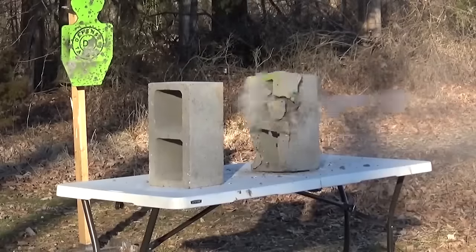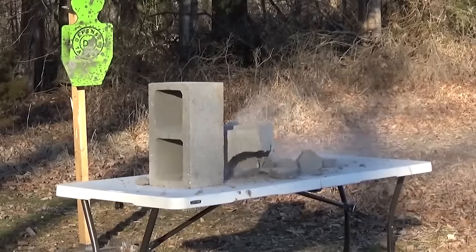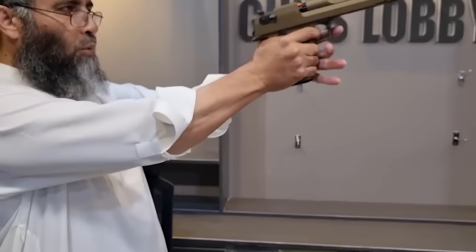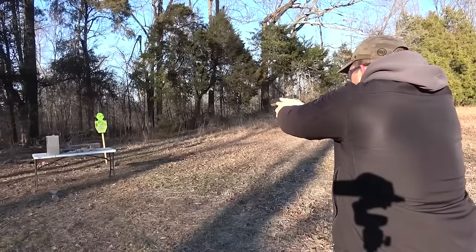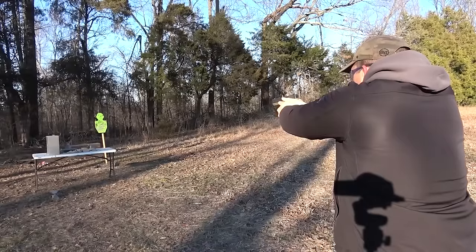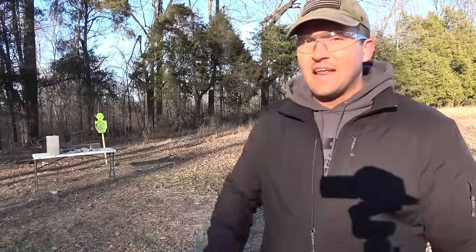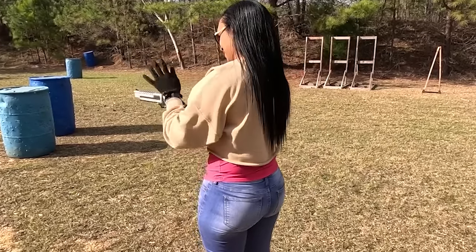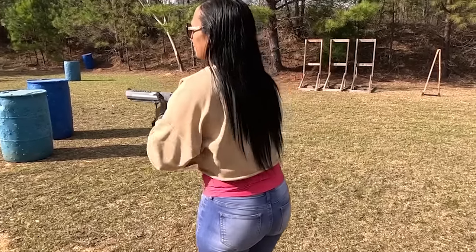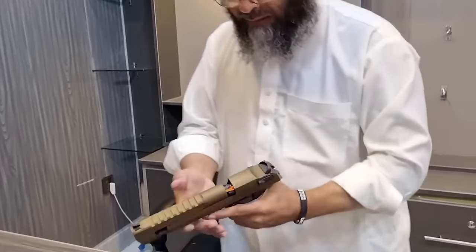The Desert Eagle 50AE is a single-action handgun with a six-inch barrel made of carbon steel. It has a four-lug bolt and a port under the chamber where gas is routed when a shot is fired. The recoil is extremely stout, and the muzzle flash is bright. The gun has received a bad reputation for being prone to jams, but several owners have reported firing upwards of 1,000 rounds with no issues using factory-loaded ammunition.